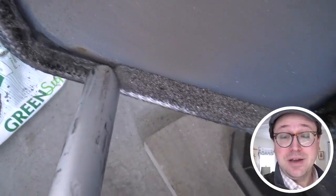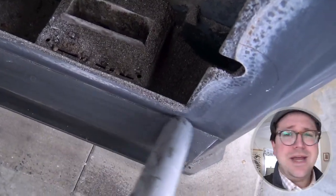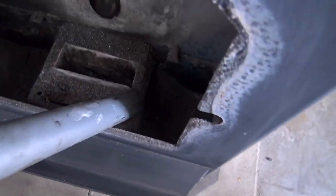One word of warning: if you are poking around in your pellet stove and you still see some embers, do not use this device. Wait until it cools down and you're not getting any embers.